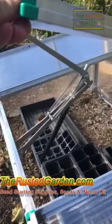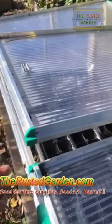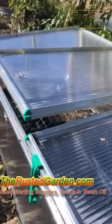In that black cylinder, I think it's a wax. Anyway, when it heats up inside of here, it expands and automatically opens — it will vent the cold frame for you. You don't have to keep coming in and out to do that.